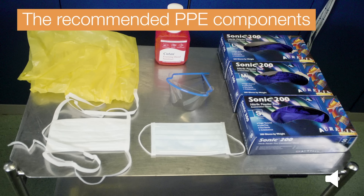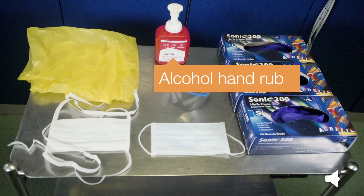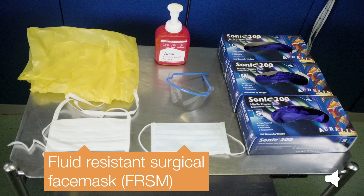Here are the recommended PPE components: apron, alcohol hand rub, gloves, eye protection — if a risk assessment indicates that these are required to prevent splashing to the eyes — and a fluid-resistant surgical face mask.